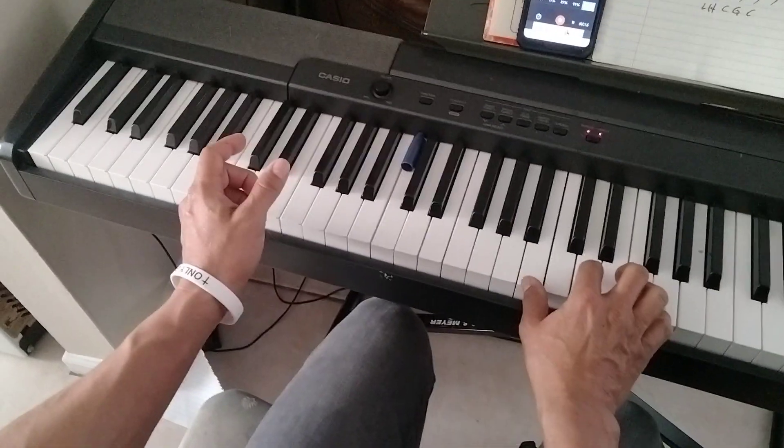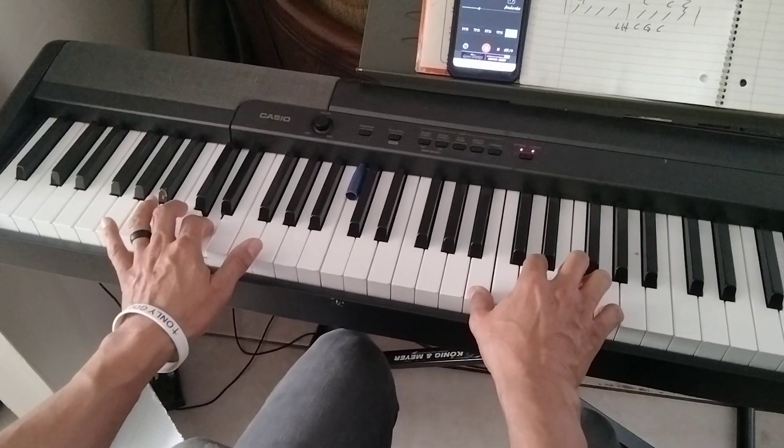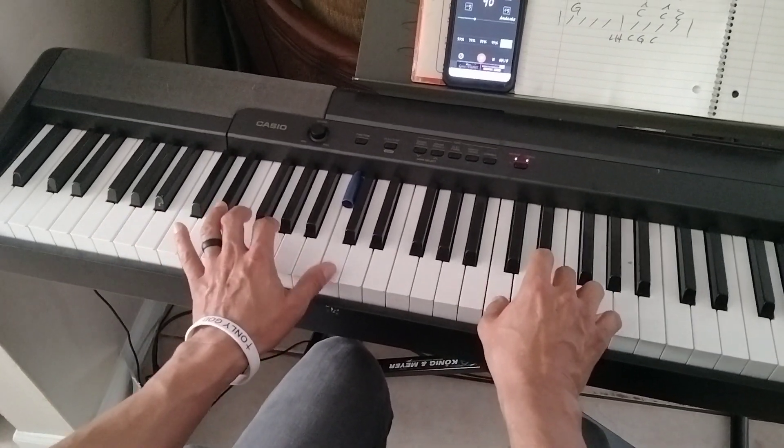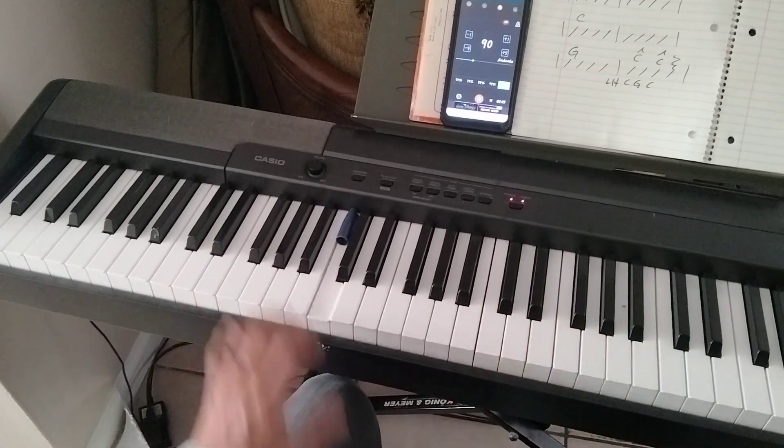So it goes like this. One, two, three. Together, G, together. Then you start playing on the next beat.